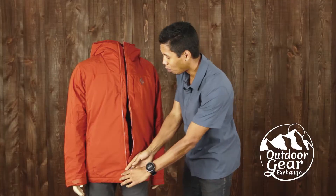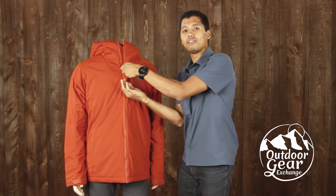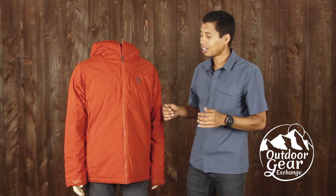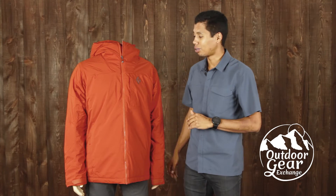Since it does keep you very warm, it's not necessarily the best piece for aerobic activity, but if you got to the top after your skin and you're ready to descend, you can throw this jacket on to keep you warm and protective as you're descending or whatever activity you might be doing in the winter.